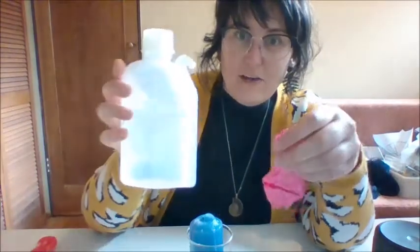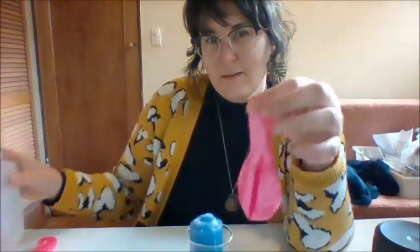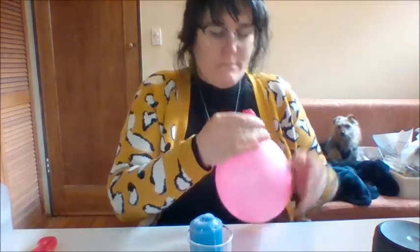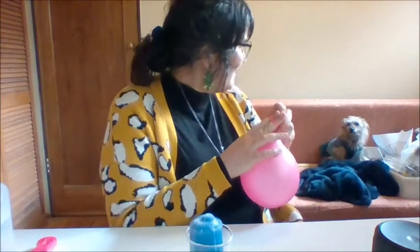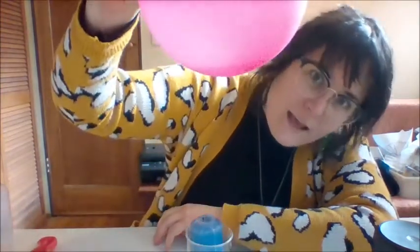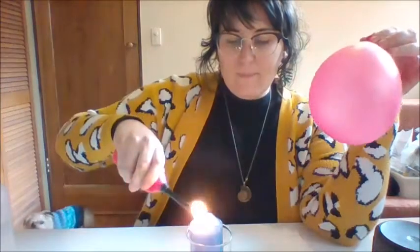I'm going to put a tiny bit of water inside my balloon. This is just regular water, squirting it inside there. Now I'll try and blow it up. Balloons can be tricky, can't they. There's my balloon. It's hard to see, but you can kind of see the water dancing around in the middle. There's a little bit of water just at the bottom here. What do you think will happen if I hold it over the flame now with the water inside? Let's see, shall we?